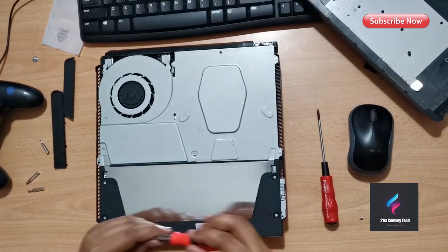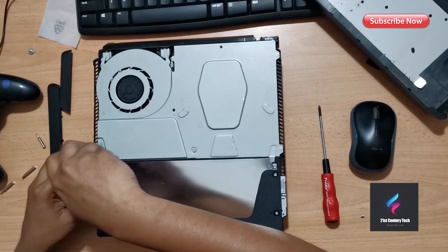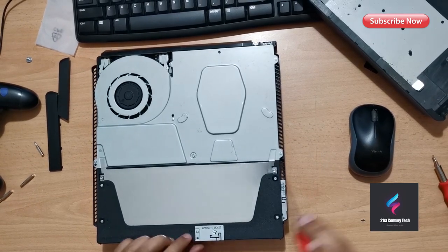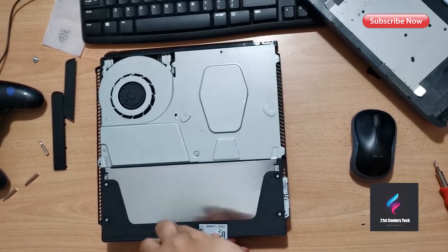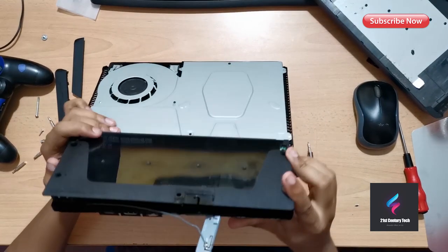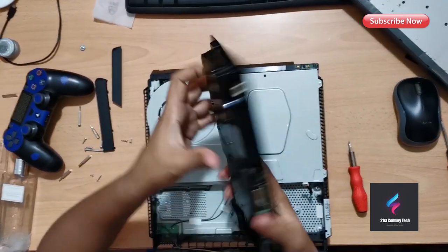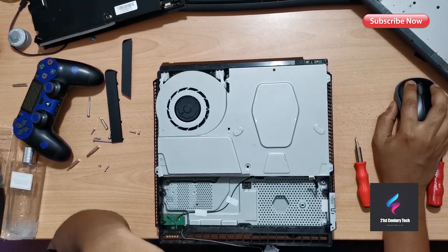Now I need to remove the top part and then the power unit metal cover. You need to remove the cover before removing the power unit. You also need to remove the Wi-Fi antenna — it's held by a single screw, but there is also a screw on the other side of the panel. Remove that screw, lift it off, then remove the connector which is connected to the motherboard, and you can simply detach the power unit.